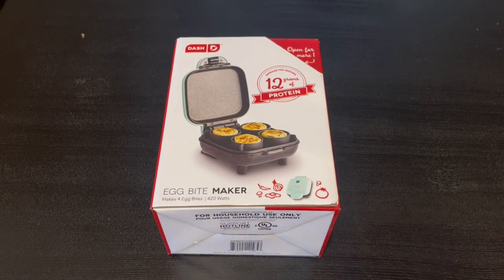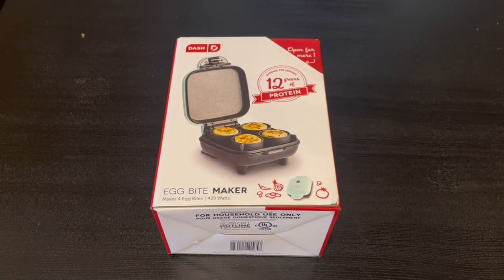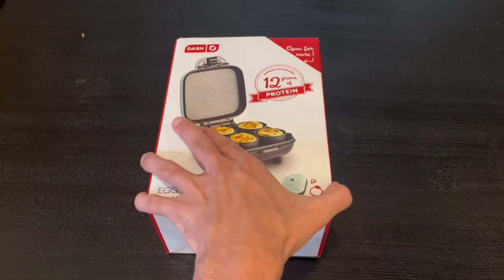Starting with the front of the box, we have a nice image of it and some tags. This actually does make four egg bites and uses 420 watts. The average per serving is 12 grams of protein, and honestly I'm a very big fan of it.